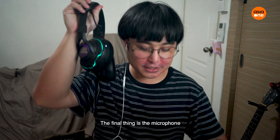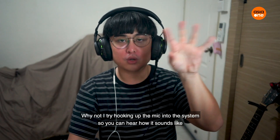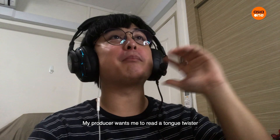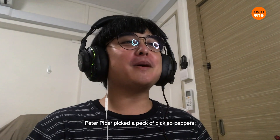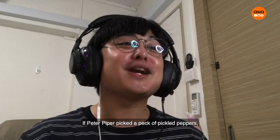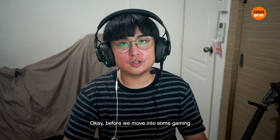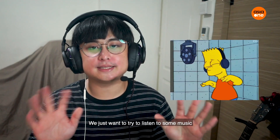The final thing is the microphone. Okay, it's here. Do I look like a pilot now? Why not I try to hook up the mic onto the system so you can hear how it sounds. So I got the microphone up already. My producer wants me to read a tongue twister: Peter Piper picked a pack of pickled pebbles, a pack of pickled pebbles Peter Piper picked. If Peter Piper picked a pack of pickled pebbles, where's the pack of pickled pebbles Peter Piper picked? I am quite good there actually. Okay, so before we move into gaming, we just want to try out how it sounds for music itself.